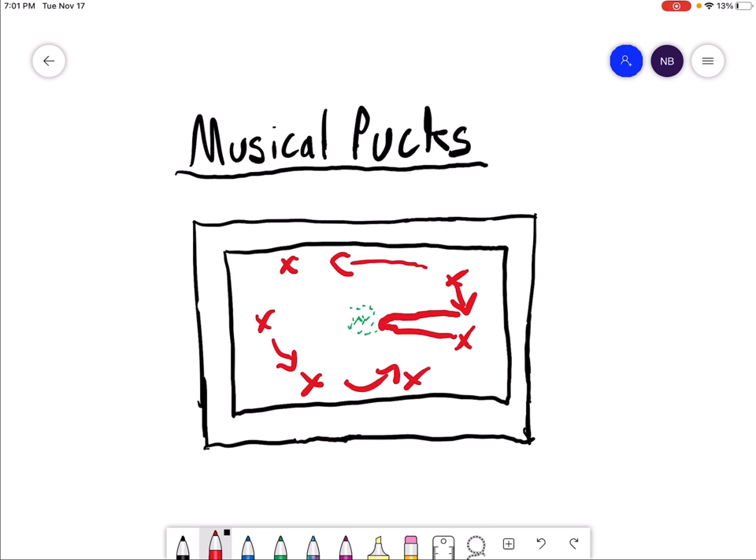This is a really awesome way to practice stick handling — not only the fundamentals, but also protecting the puck from others and moving at different speeds with the puck. It's a really good way to practice that.